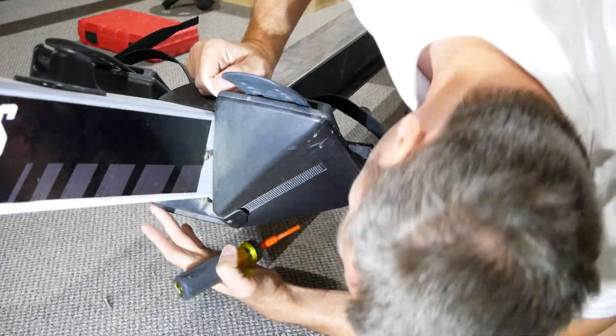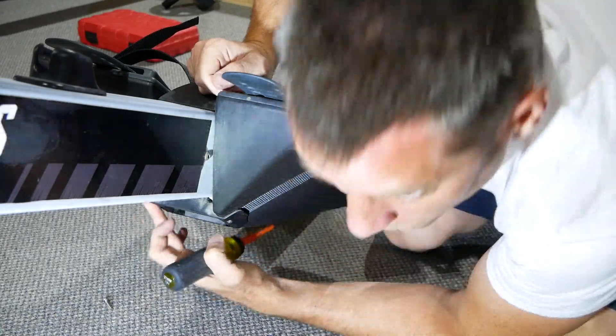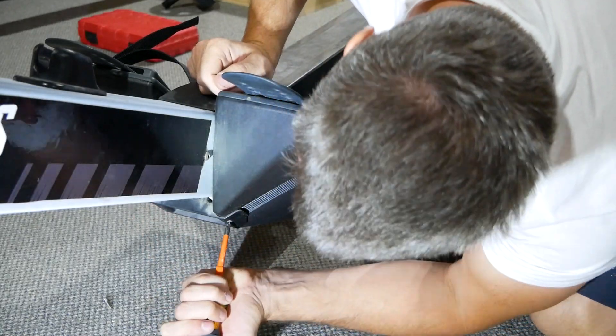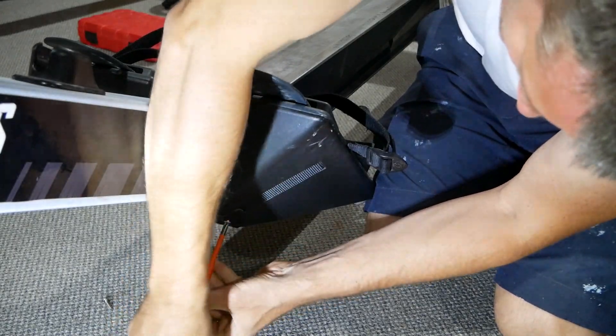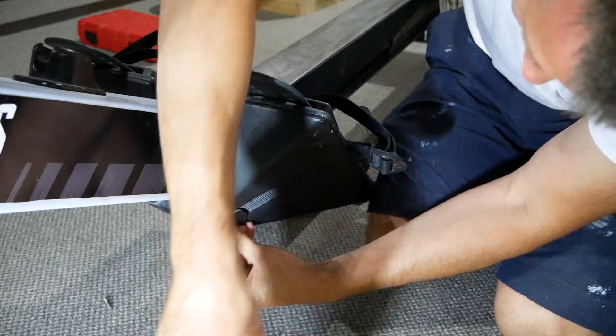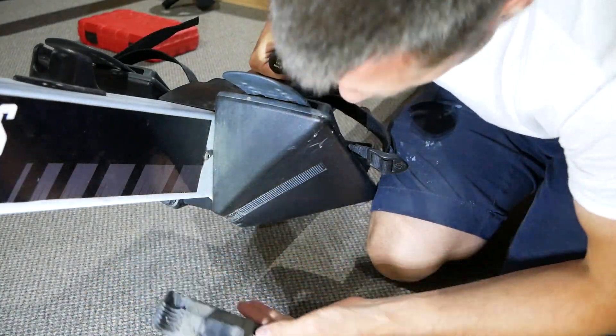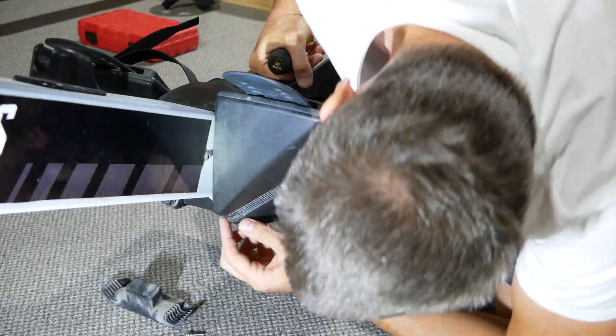There's a little screw on the bottom here that actually holds the strap in place. I already took the screw out of the right side, so now we just take the screw out of the left here. That screw comes out — here's the other screw. And that's the plate at the bottom that basically holds the strap in place.